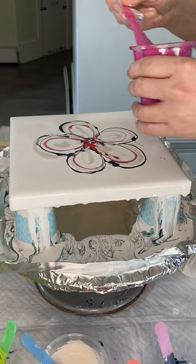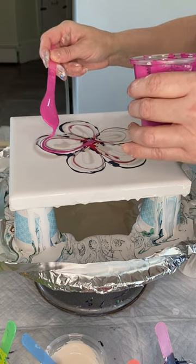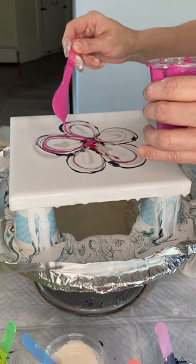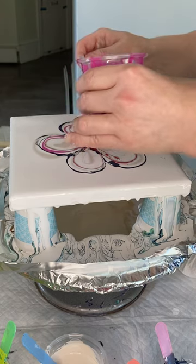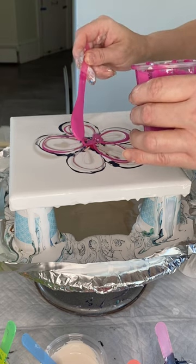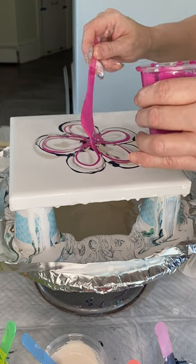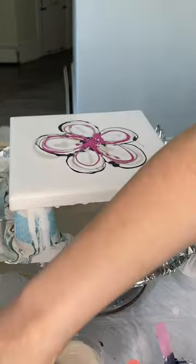Some of these paints are heavier than others. I mix these kind of by eye and feel. I don't do an exact measuring. They're approximately 1 to 3, 1 to 4 with Floetrol. I just kind of eyeball it and go by consistency.